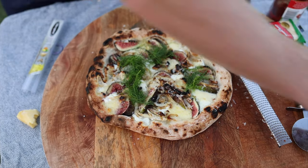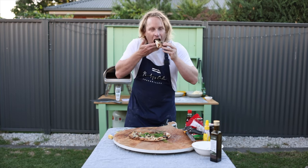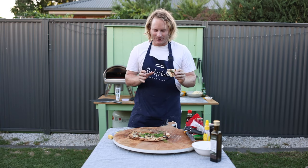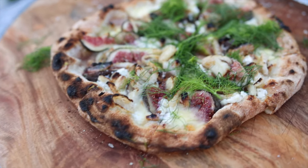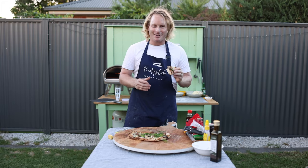Finish with some fennel fronds. Let's dig in. This pizza has got everything — the sweetness of the figs, the beautiful roasted fennel, the walnuts, fennel fronds, and the goat's cheese mixes so well with the mozzarella. Thanks for watching Panties Cafe and I'll see you next time.